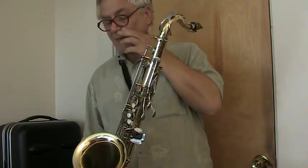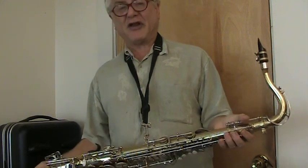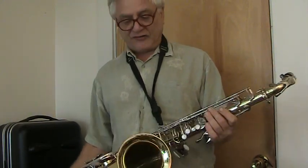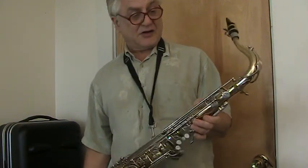So it plays, it sounds good, it's a nice instrument. Plan on having a shop go through it prior to use to ensure that everything is as it should be, and you'll continue to get years of great use from it.